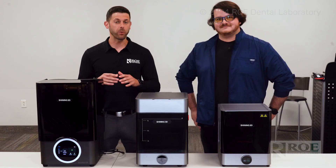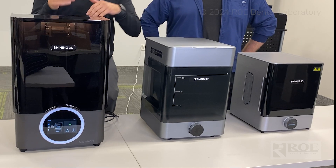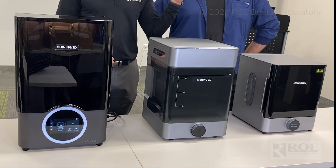Hey, it's Chris with Rho Dental Laboratory and I am standing next to Chris from Shining 3D. Hi, Chris. Hi, Chris. And I am standing in front of a suite of very cool products here. We have three, as you can see, in front of us — we have the printer, we have the wash, and we have the cure from Shining 3D. Now, they do have other products as well, but today we're focused on this right here.